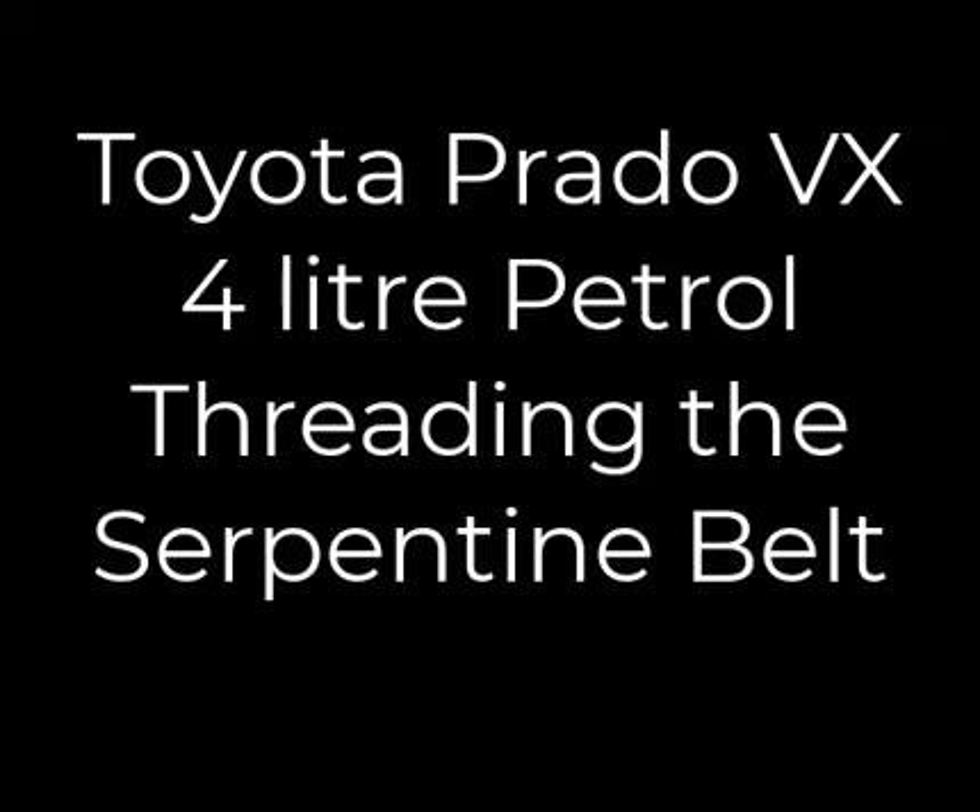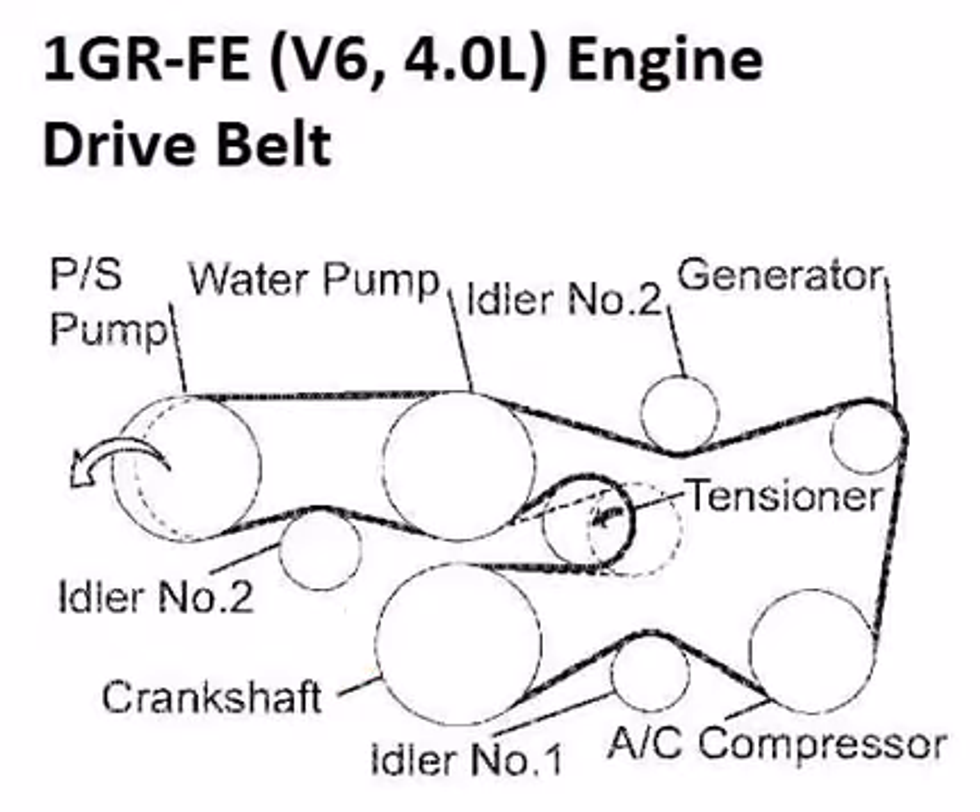This is a quick tutorial on how to thread the serpentine belt for a Prado 4.0L VX. The engine spins the crankshaft, and then via the serpentine belt, the power steering pump is driven, the water pump is driven, the generator, the air conditioning compressor, and back to the crankshaft. These three idlers serve only to direct the belt in the correct direction.